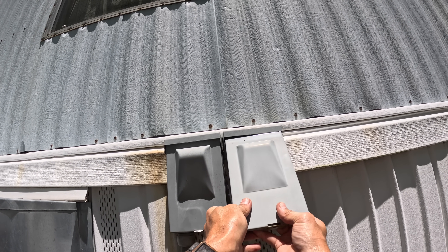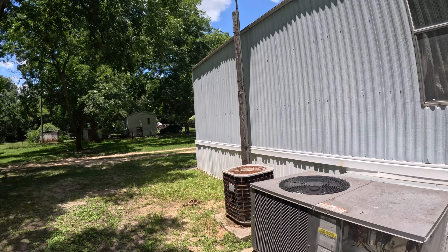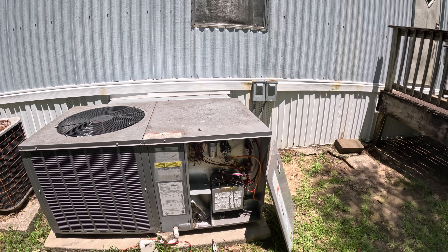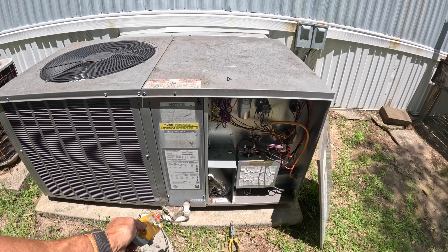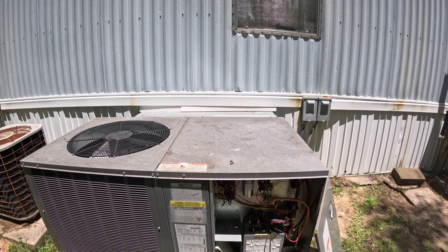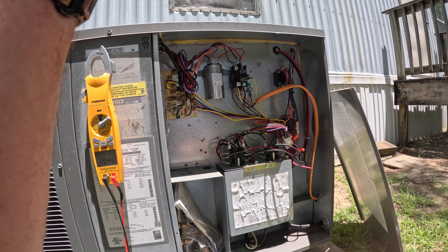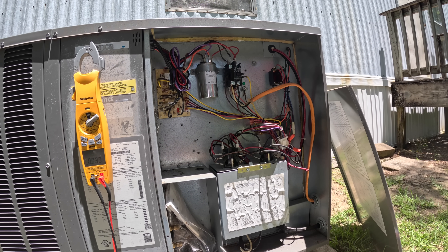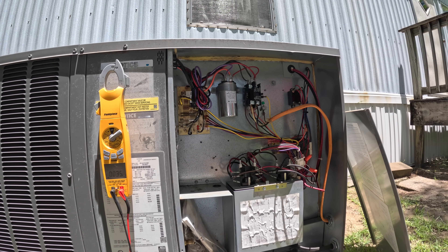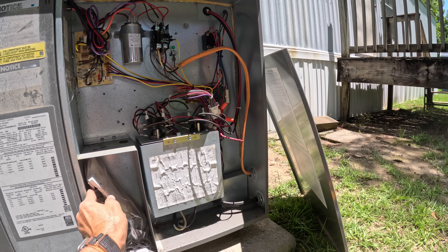All right, now we need to put power to it and turn it on at the thermostat. I heard something. All right, I got the fan on - I can hear that. That's what it wouldn't do before, right? Yeah. Well, that's a good sign.